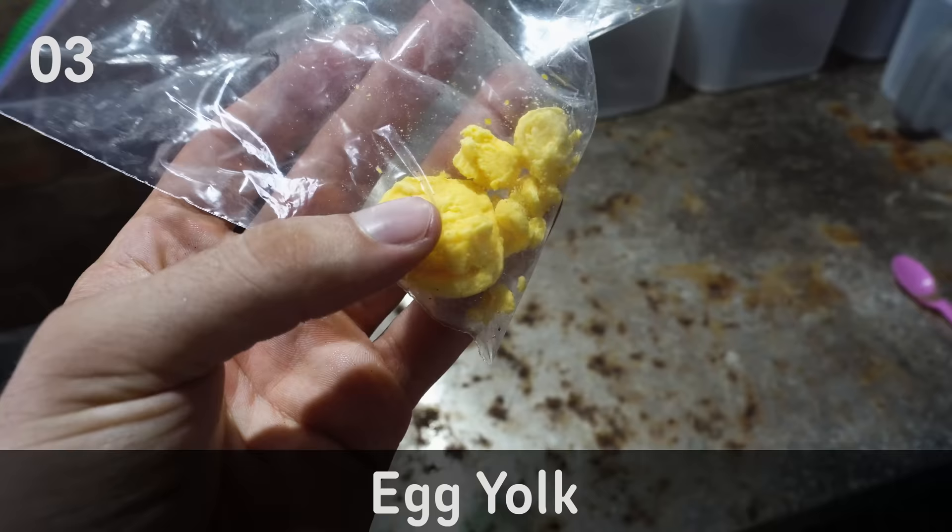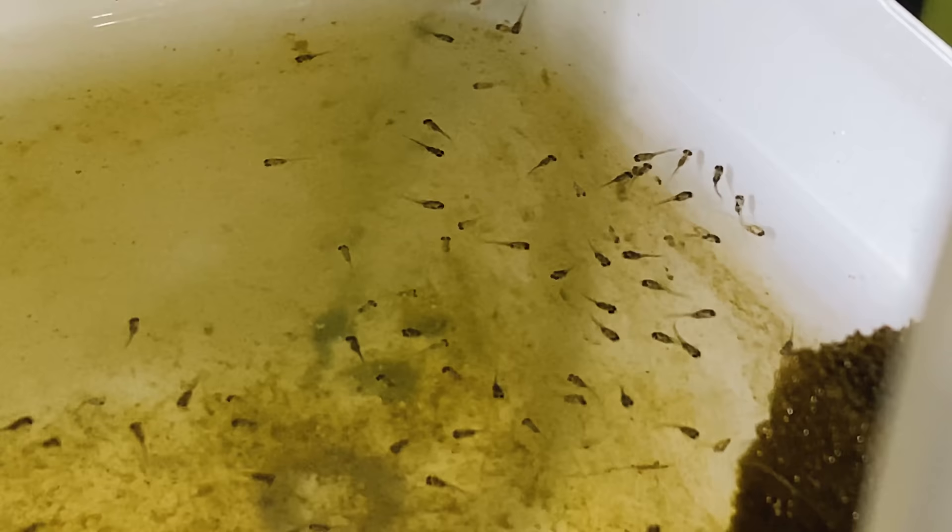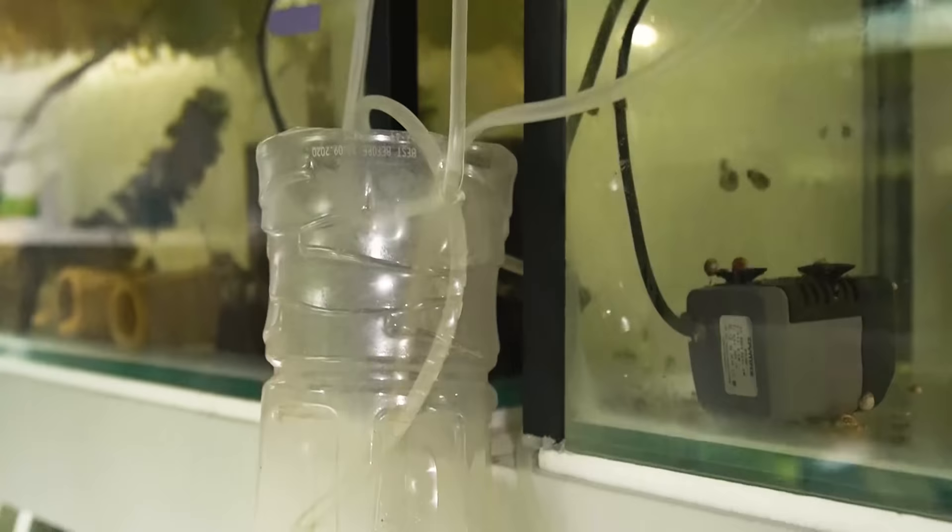The third food on my list is egg yolk. This might sound a little shocking but egg yolk is actually a fantastic food for fry — it's got a lot of really good nutrients. I'm talking about taking a regular chicken egg from your grocery store, boiling it, and taking that hard-boiled egg yolk — the orange part — mixing it up in a bit of water and feeding it to your fry. I feed this to my German blue ram fry, baby rainbow fish, and I know many people feed it to discus. It works for basically any kind of fry.